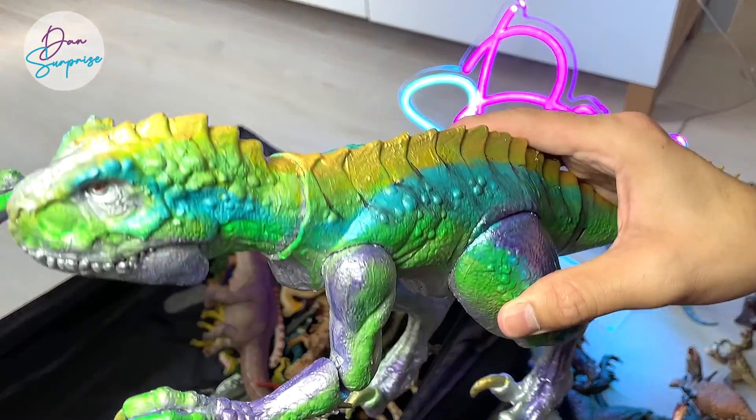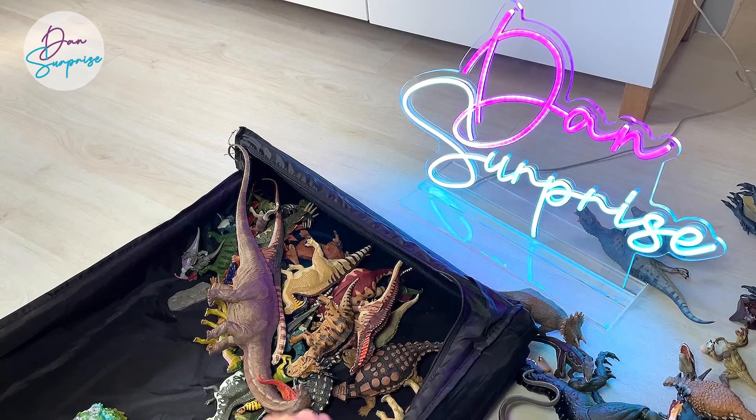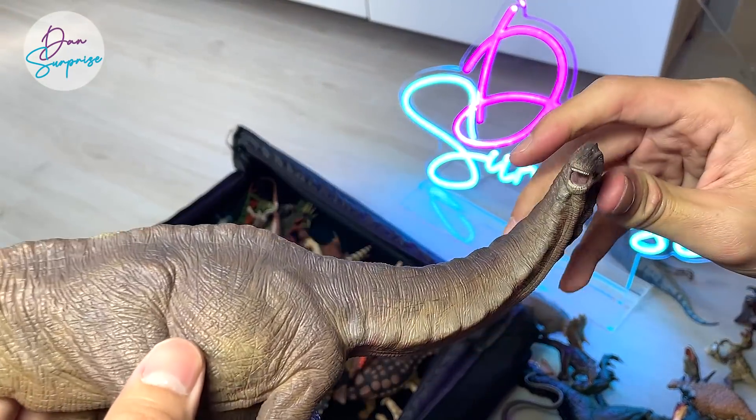So do you guys like my Scorpius Rex repaint? It took me about a day to paint it — not extremely difficult.